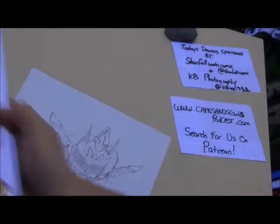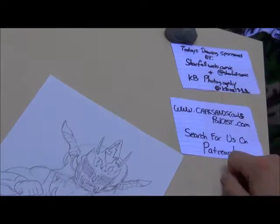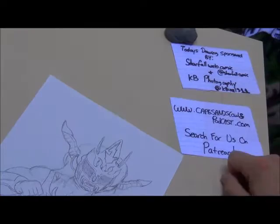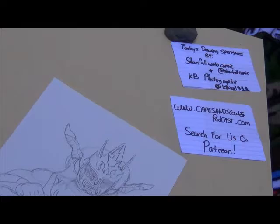Maybe on our Patreon I'll give the picture away to a lucky somebody — so hey, you could be a somebody! And of course, remember capesandscowlspodcast.com. You can search for us on Patreon. Today is sponsored by Starfall Web Comic and KB Photography — both on Twitter at StarfallComic and at KBizzL311. He does really great photography, so make sure you get on that. Thank you guys for sticking with me trying this new awkward angle for everything. Maybe I'll just go get a GoPro. Thank you for checking us out.